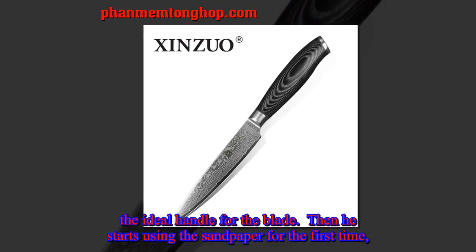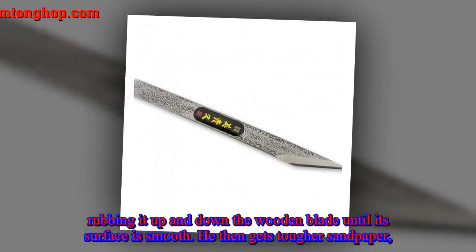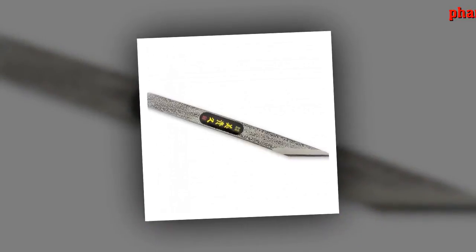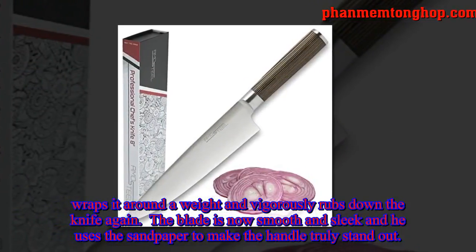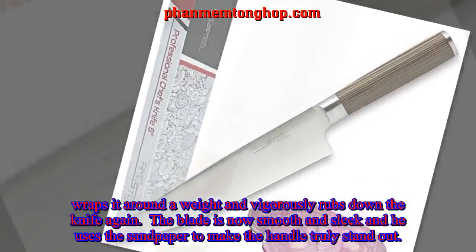Then he starts using the sandpaper for the first time, rubbing it up and down the wooden blade until its surface is smooth. He then gets tougher sandpaper, wraps it around a weight, and vigorously rubs down the knife again. The blade is now smooth and sleek, and he uses the sandpaper to make the handle truly stand out.